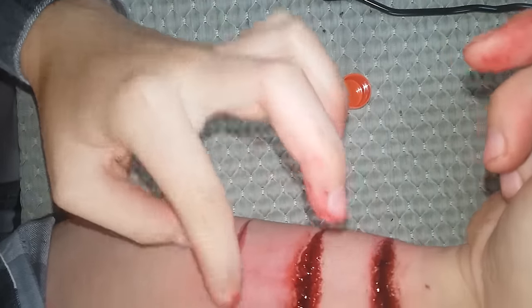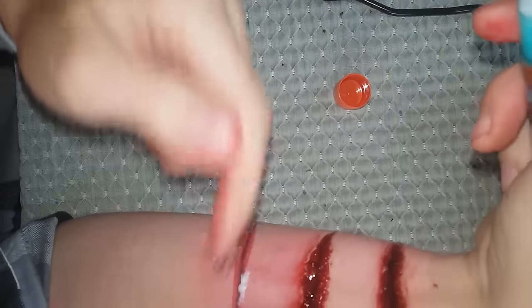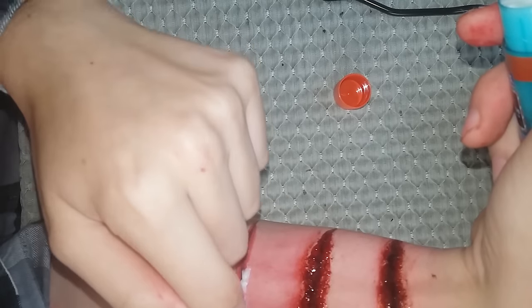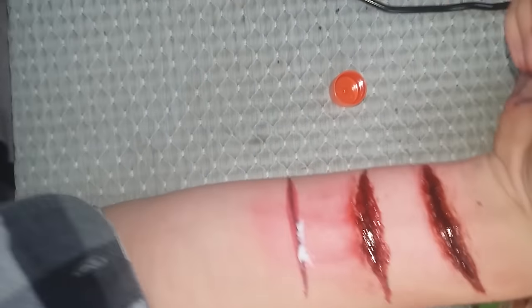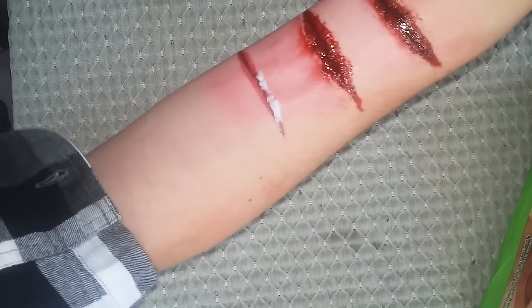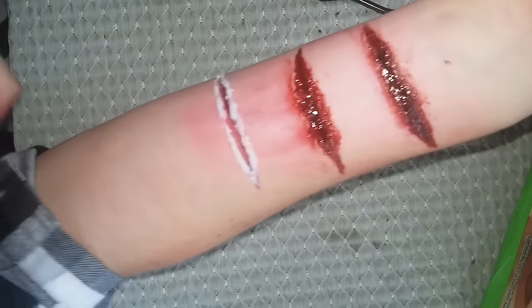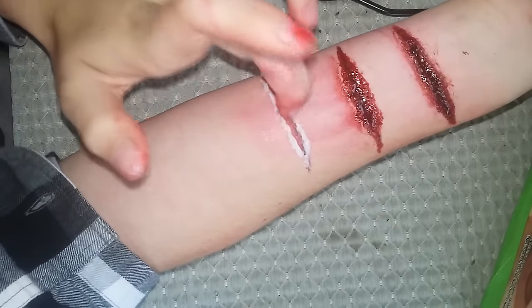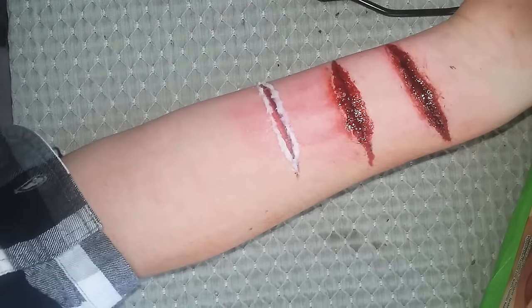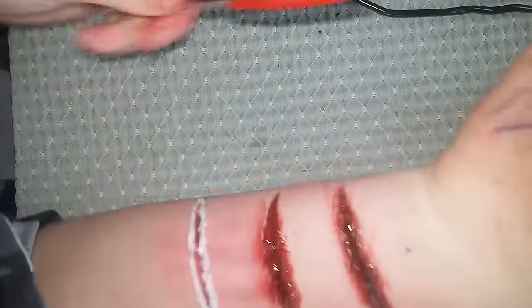It makes it easier if you stick the glue on there already formed into a ball, but if you can't, there's another way to do it. You can push it into the part you want. The glue part takes the longest — about five to seven minutes. You could still add blood while it's a bit sticky, but the glue won't be fully dry.